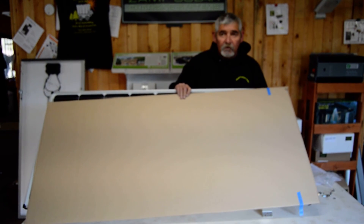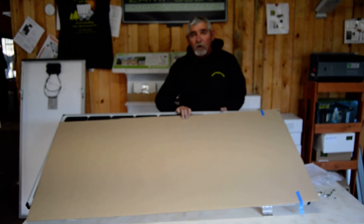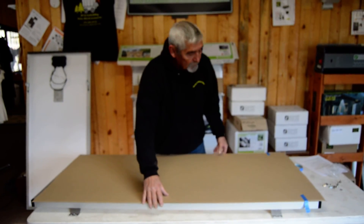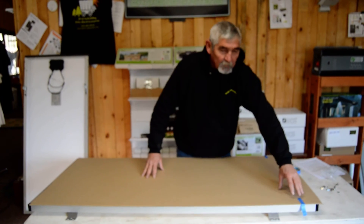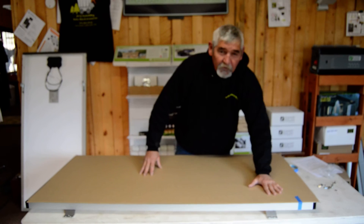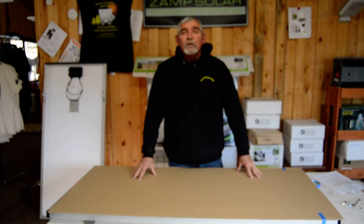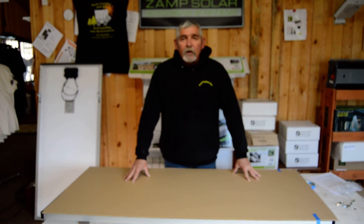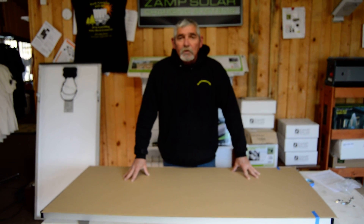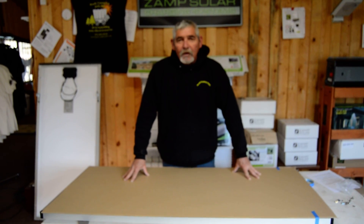We are going to do a series of videos to show you how to install the 160-watt Deluxe RV Solar Kit from ZAMP Solar. I'd like to take this time to thank you. If you have any questions whatsoever, feel free to give us a call at 970-882-8046 or please visit our website at www.back-countrysolar.com. Thank you for your time.